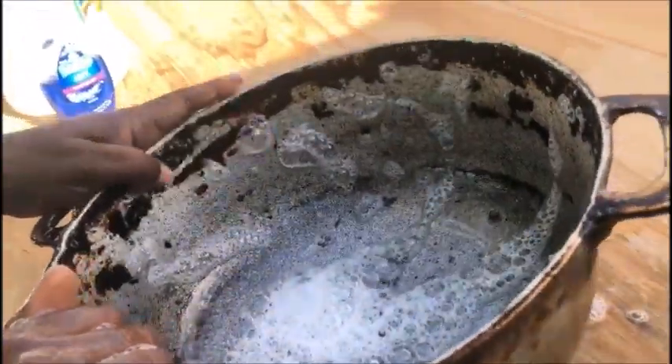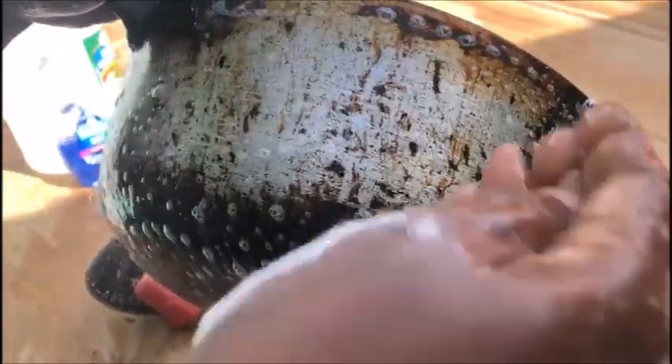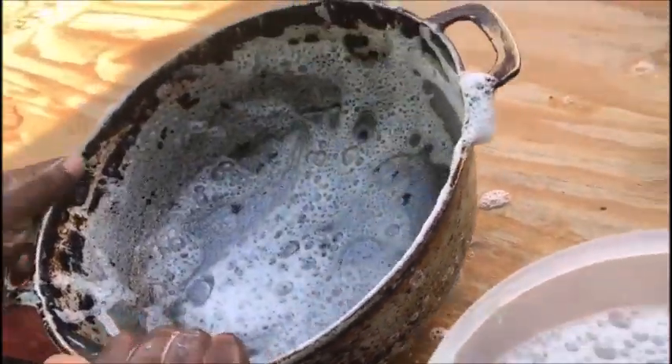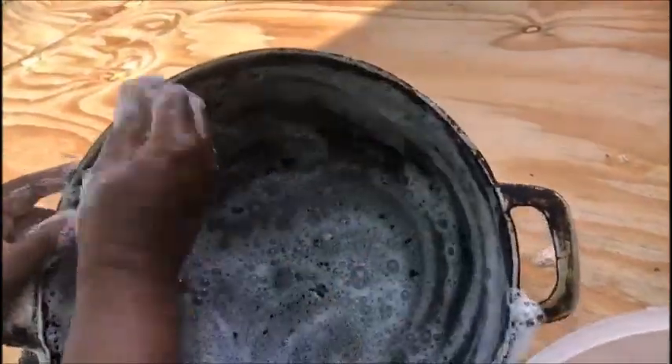Do it on the inside and on the outside — lather it up. If you want to put on gloves, feel free. You're gonna leave it somewhere where it can penetrate, and each time it dries up you're gonna come back to re-lather it, because you're pre-soaking it. You're not gonna waste any of the soap water. Leave it for about 45 minutes, coming back two to three times to keep it all moist.